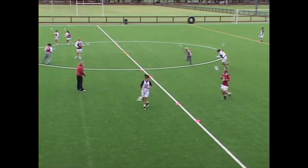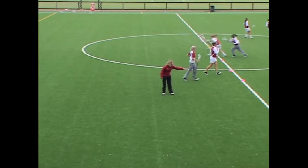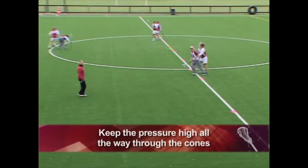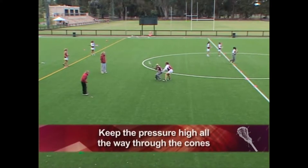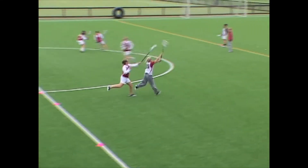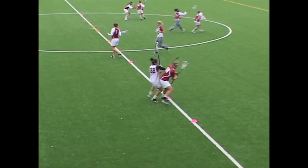Good pivot, Anna. Nice. Play the ground ball. Really try to stay up on them. Keep the pressure high all the way through the cones — the drill's not done until the ball's in the stick of the post on the other side. Keep the pressure on. Don't drop back after they receive and then get ready to play D. Keep the pressure on and dictate where you want them to go.